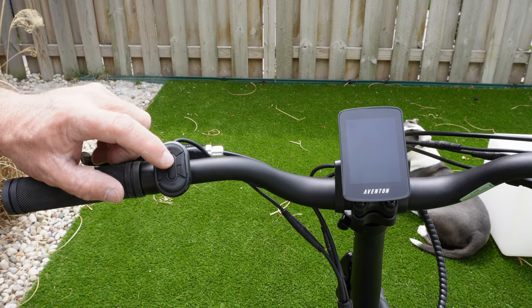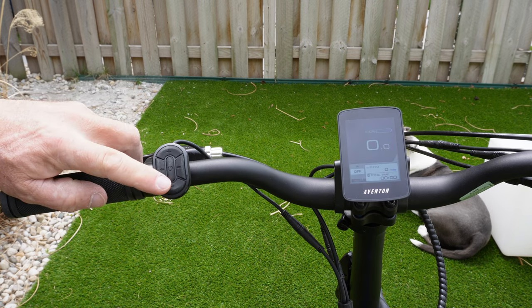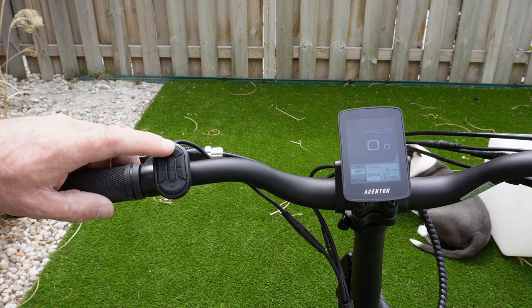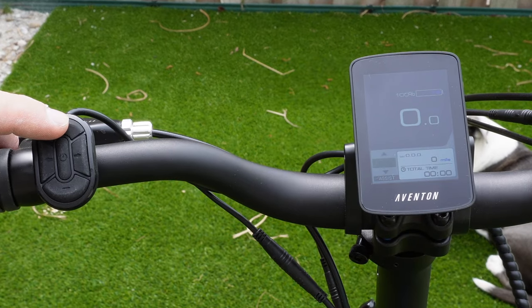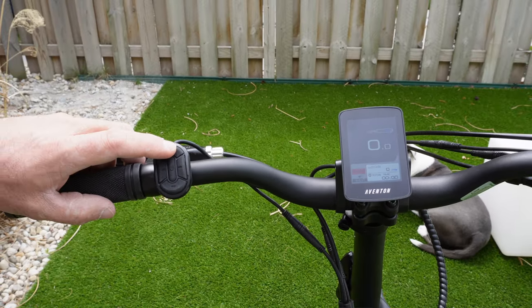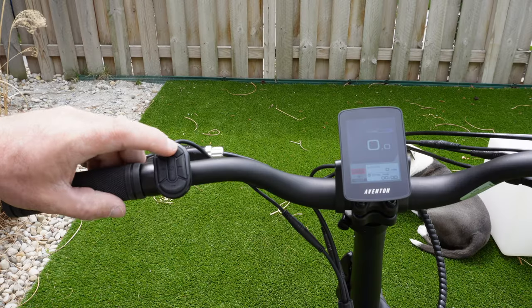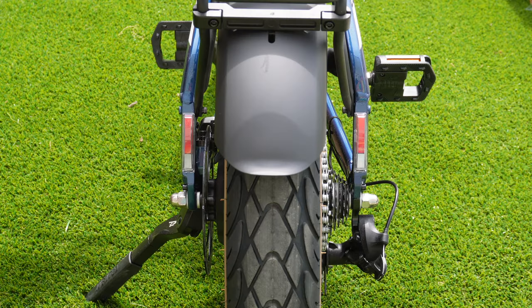For cockpit operations — to turn your bike on, all you're going to do is hold down on the plus button until your display lights up. You'll use the plus and minus symbol to bounce around through your pedal assist levels: off, eco, tour, sport, and turbo. The left and right buttons are for your turn signals. Holding the plus button turns on your headlight.